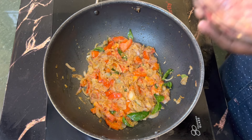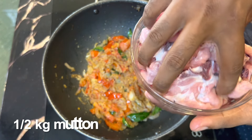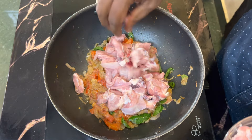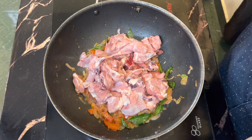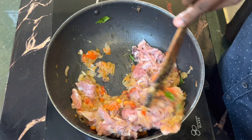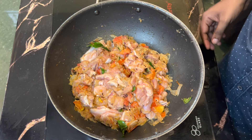I will add half a kg of mutton in the pan. Mix the mutton and masala together in the pan.